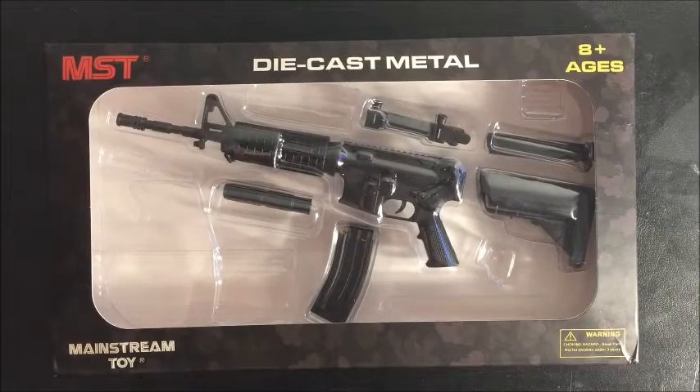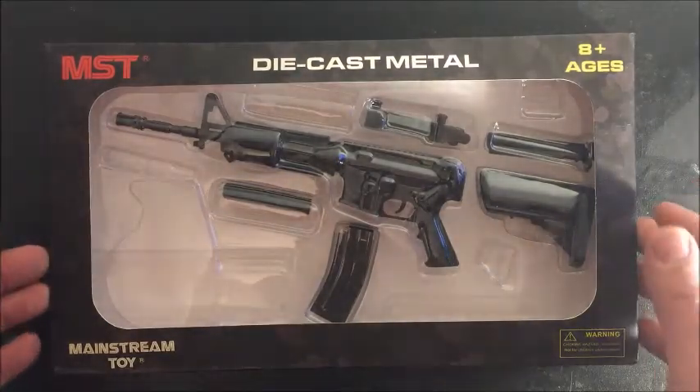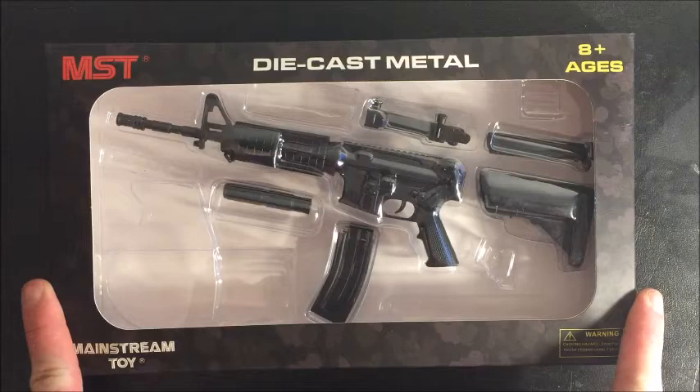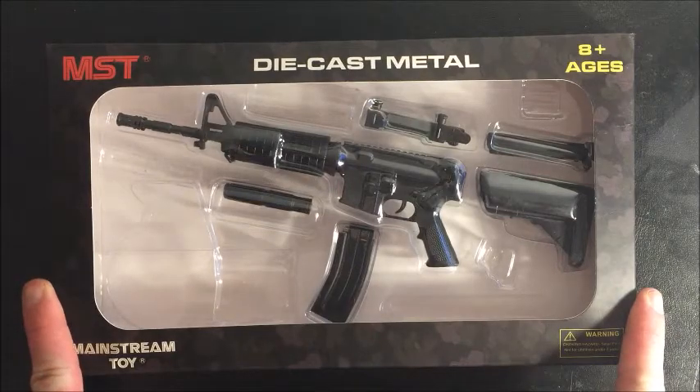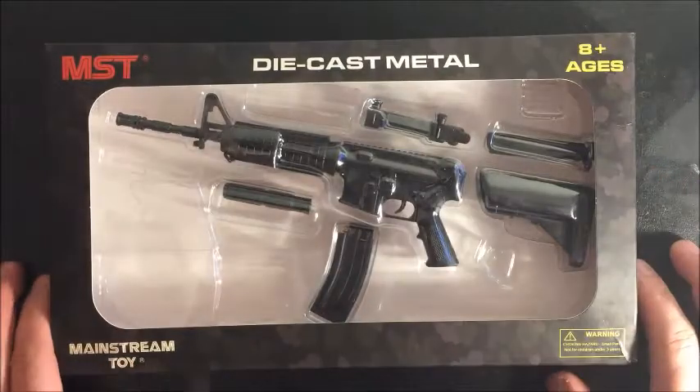Welcome to another episode of Paul's DIY. In this episode I'm going to be showing you the 1/4 scale rifle that I got off eBay — it's come all the way from America.